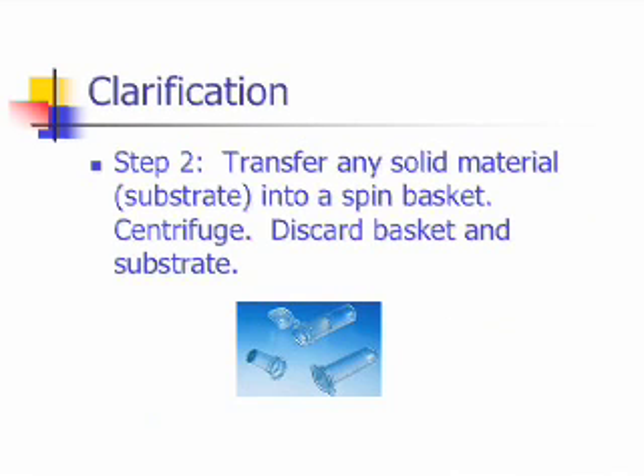The next step is the clarification step. In this step, any solid material, which is the substrate, is transferred into a spin basket and allowed to centrifuge. Then the basket and substrate can be discarded.